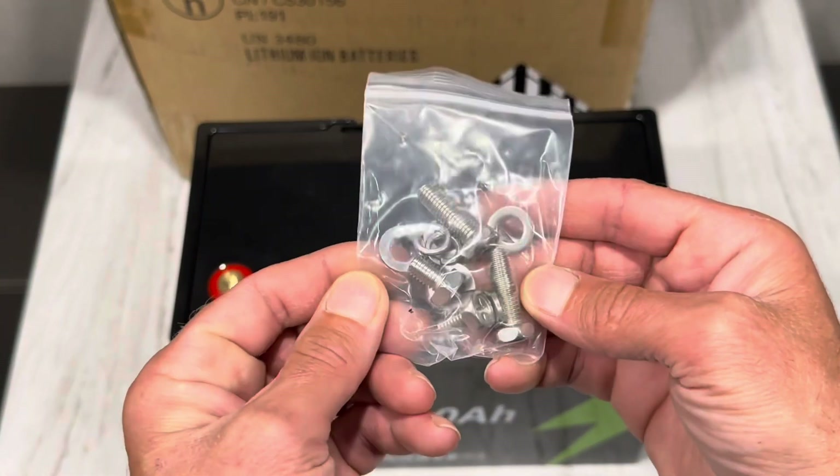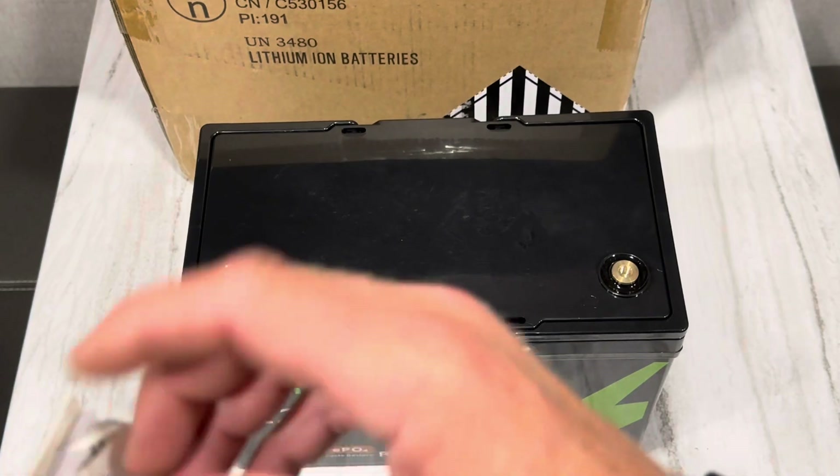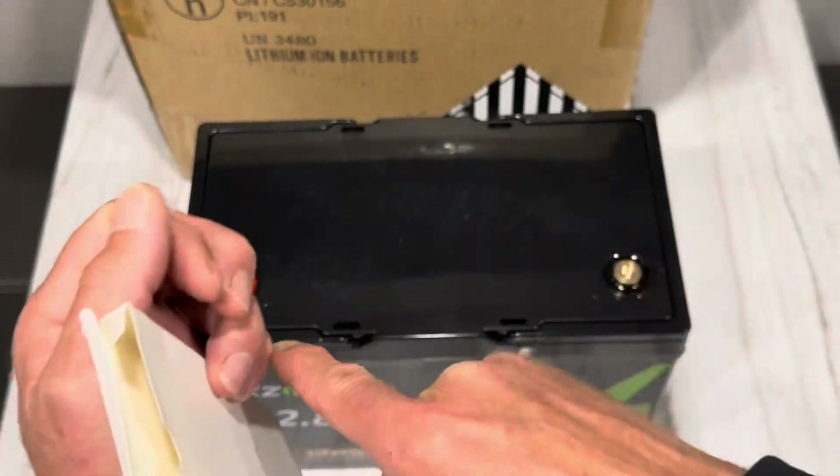It came with a manual, short and long terminal bolts — very nice to get extras — and a little welcome packet for the brand about the warranty and all that good stuff, so all the pertinent details are in there.